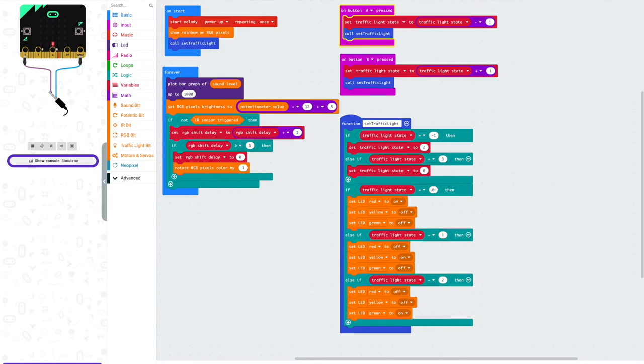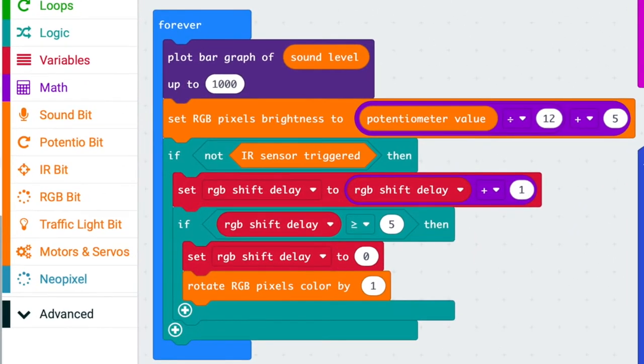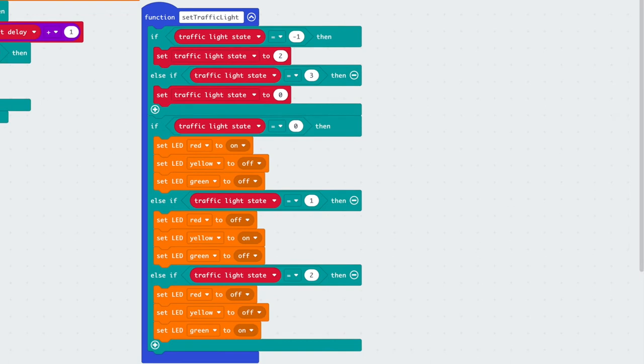Let's take a closer look at the demo code. The onStart block is run when the micro:bit is first turned on. Here we see that a power-up melody plays once, RGB pixels light up in a rainbow pattern, and the traffic light LEDs are called. In the forever block, this code is continuously run until the micro:bit is turned off. Here we see that the micro:bit LED matrix changes with the sound detected from the microphone. Also, the RGB pixels are set in relation to the potentiometer, and the IR sensor also has a block of code. Here are two onButton pressed events which will trigger changes to the traffic light LED by calling the function setTrafficLight. Finally, this block defines the function setTrafficLight, which does the actual update to the traffic light LED.